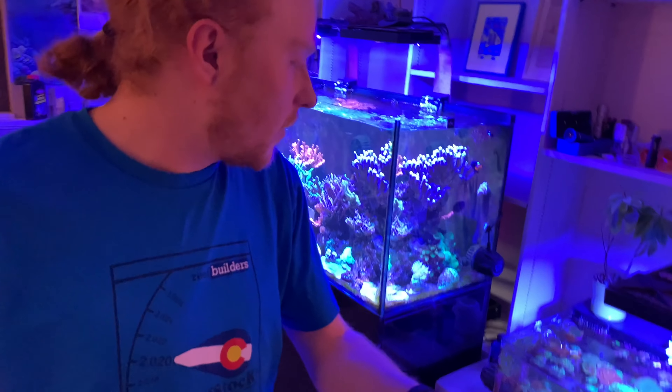Hey reef builders, how's it going out there? Evan Montgomery coming at you tonight. It's been another snowy Colorado day. I've been stuck inside quite a bit today, cleaning up a few things on the tank, moving some stuff around, and I think it's looking pretty good. So I wanted to take this opportunity to kind of show it off to you guys, do a bit of a tank tour here. I know everybody loves a good tank tour. I actually waited until it got dark outside because this video is not about me - it's about the tank, and it's so much easier to show off with no reflections.